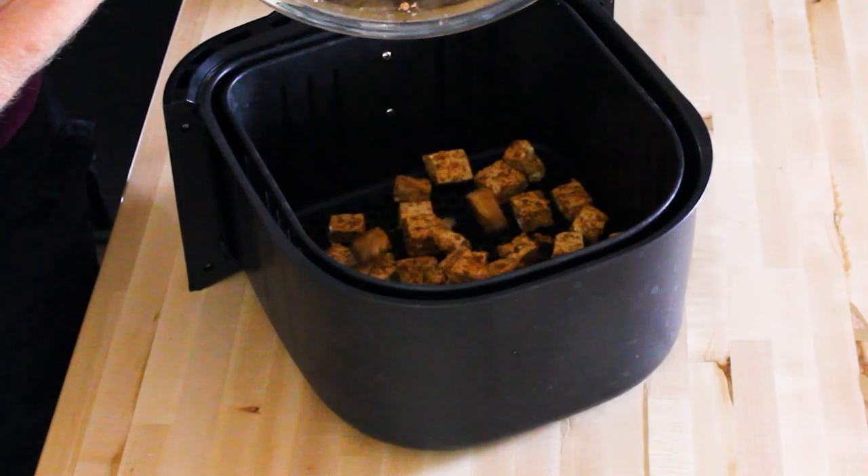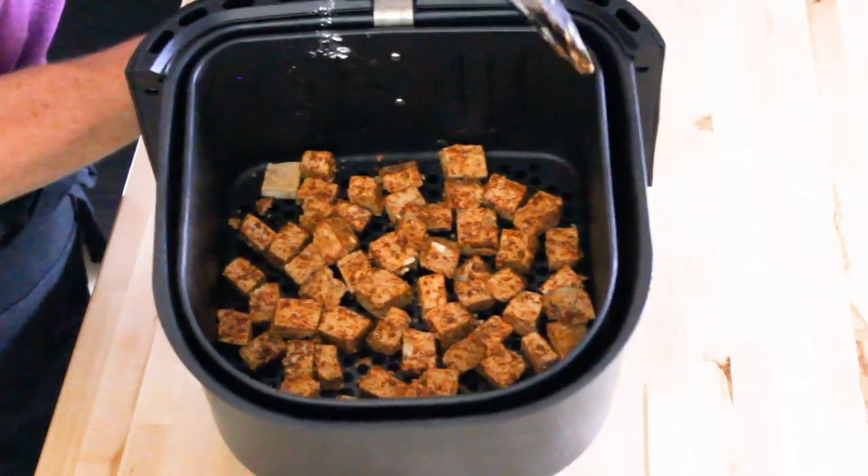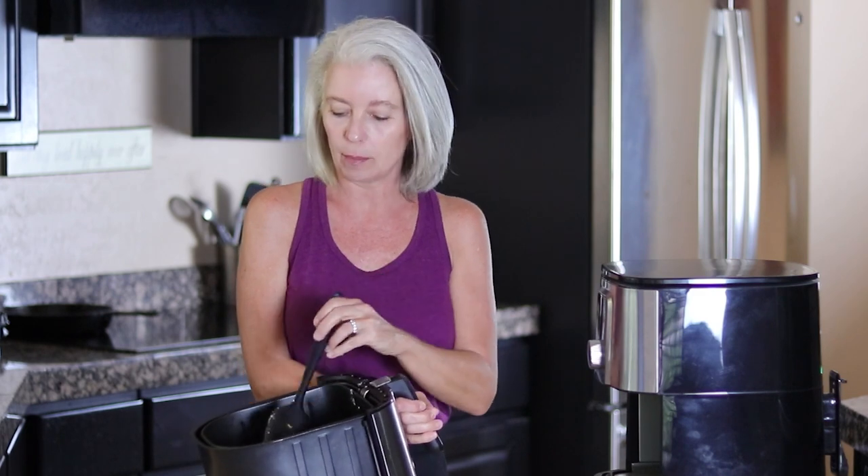Now it's time to put it in the air fryer. Depending on the model, some require preheating and some do not. Put the tofu in a single layer — you might have to do this in two batches depending on how big your air fryer is. Cook it at 400 degrees, and I highly recommend starting at 10 minutes. Air fryers do cook differently depending on the brand — usually it takes 12, maybe 14 minutes — but start checking at 10 minutes so you don't burn it. Give it a good shake or toss halfway through.